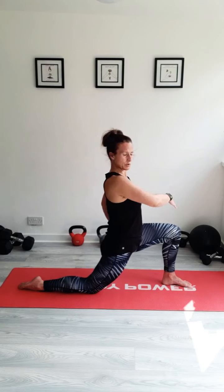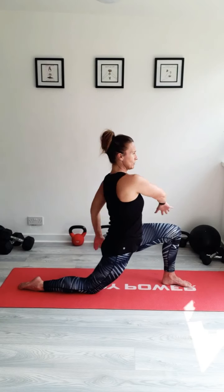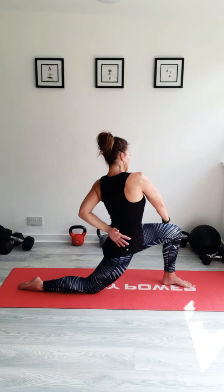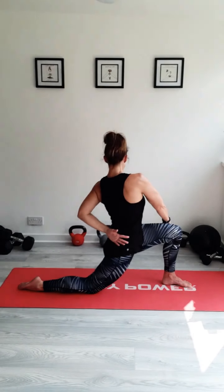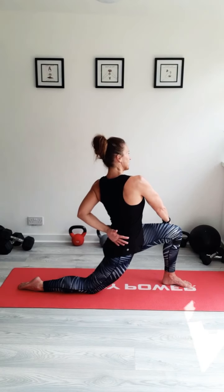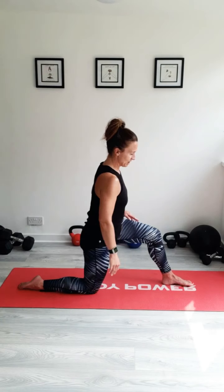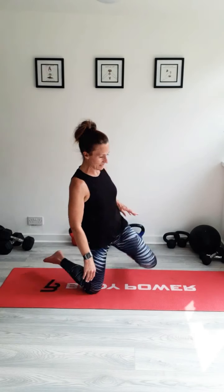As a variation to that, adding the twist — taking your arm around, reaching around and twisting. It brings in your lower back, you get a bit of a lower back twist and stretch. Try and keep your shoulders back. Holding this in the twist — keep breathing. Really focus on that breath. Keep breathing, really deep breath. Then we're going to go on to the other side.